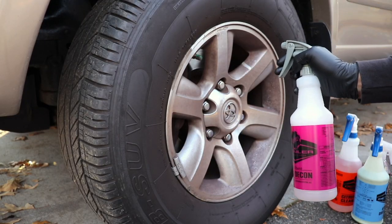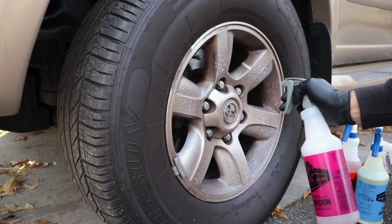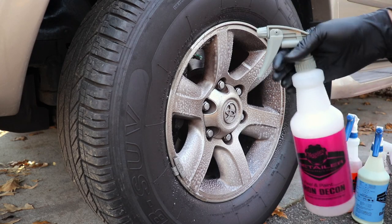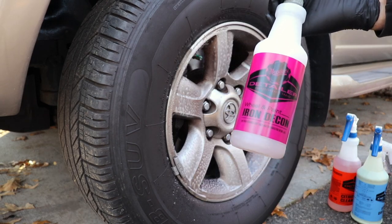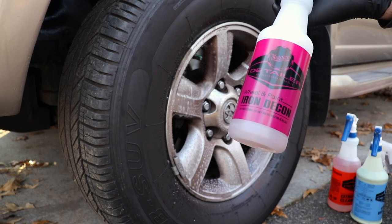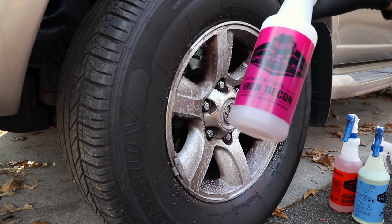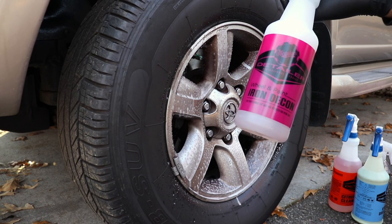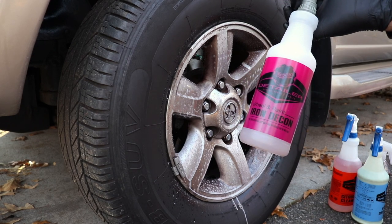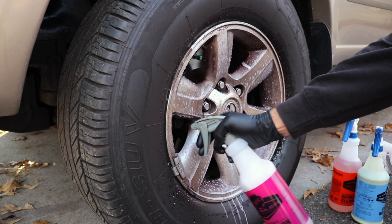Let's use the iron decon — I'm using it dry, completely undiluted. You don't dilute this mixture at all; it comes ready to use. I'll say up front: iron decons never smell good, and this one I think smells the worst. That's one of the biggest cons — it smells like farts. It just does not smell good at all. I have to say maybe Iron X smells better than this. But that is what it is — iron decons are just smelly products.